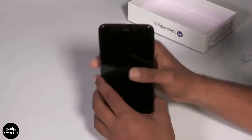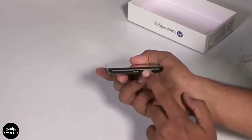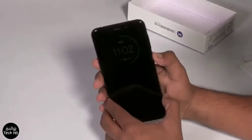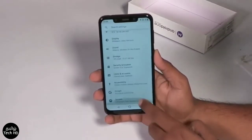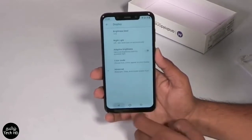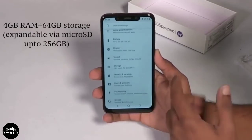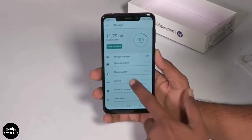There is a Type-C port and a speaker grill. There is 64GB internal storage and 4GB RAM. You can expand storage using the expandable slot up to 256GB. There is a dedicated microSD slot and support for 2 SIMs.